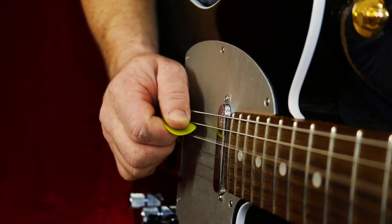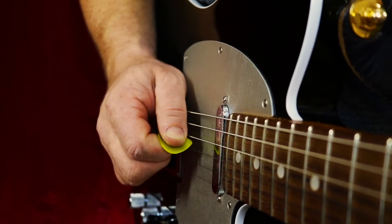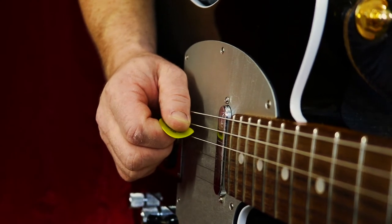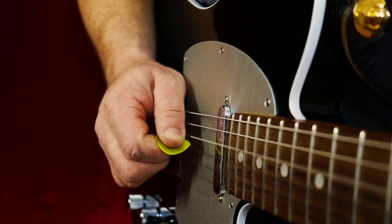And then when I pick up, the other side of the pick — the inside edge of the pick — is hitting the string. So I can alternate: I can pick down and I can pick up.